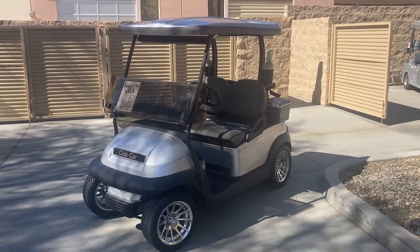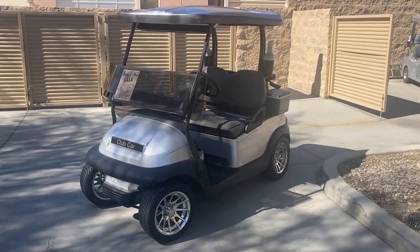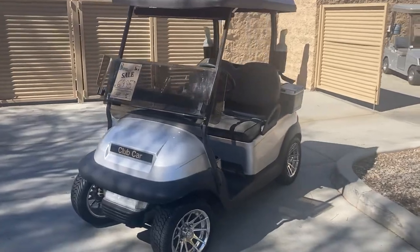Hi folks, welcome. Emmett Golf Cars here. Virtual test drive. Here we've got the Ingot Silver Club Car Precedent.